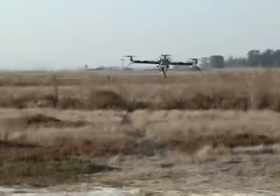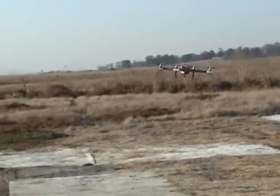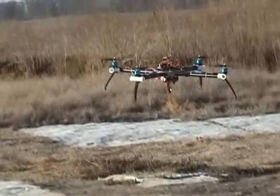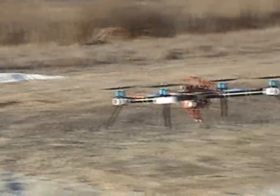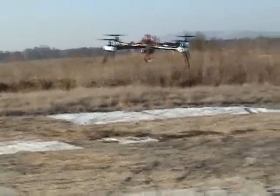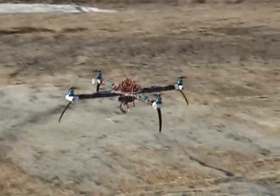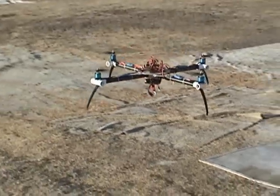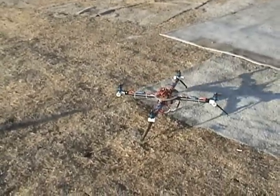That thing's crazy looking — looks like some military unmanned freaking floating death machine or something. I'll wait till I mount the lasers and the flux capacitor. Sounds like a bumblebee.